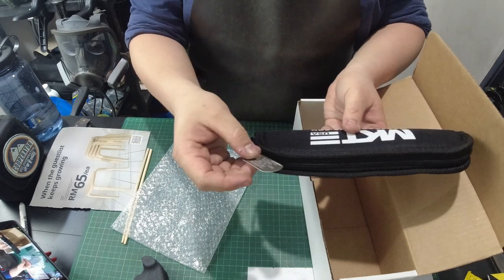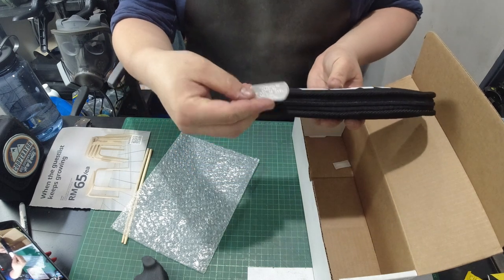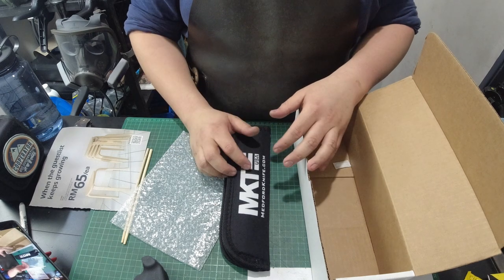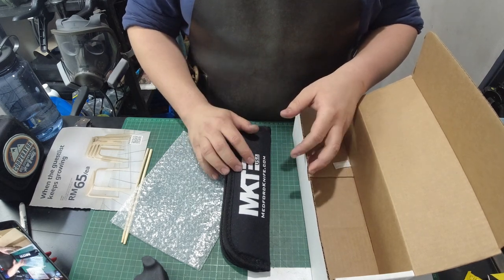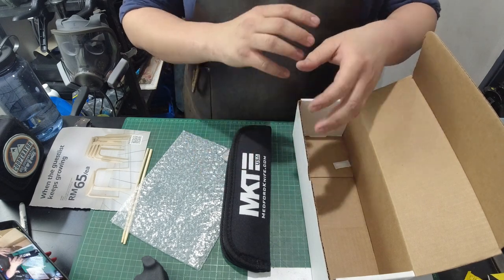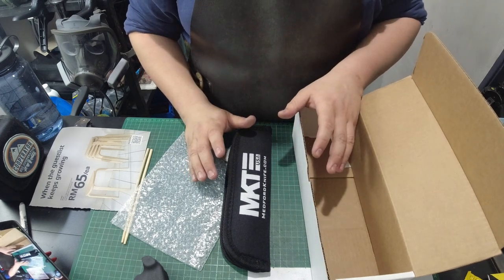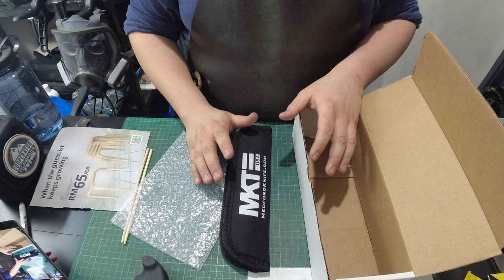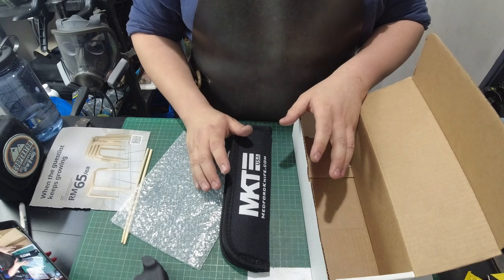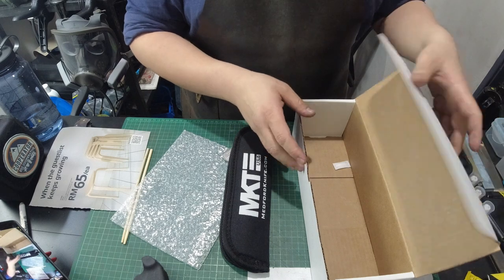You've got the dog tag over here that says: 'Warrantied forever in new or used original condition.' What that means is Medford used to have a very controversial rule where if you disassemble their folding knives, they're basically not going to warranty it for you anymore. Well, Greg has voiced this out and addressed it — if the knife isn't messed up beyond reason, he will still warranty it for you. You open it up just to clean it, put it back properly, and if something else went wrong, they will warranty it for you. Greg's cool that way.